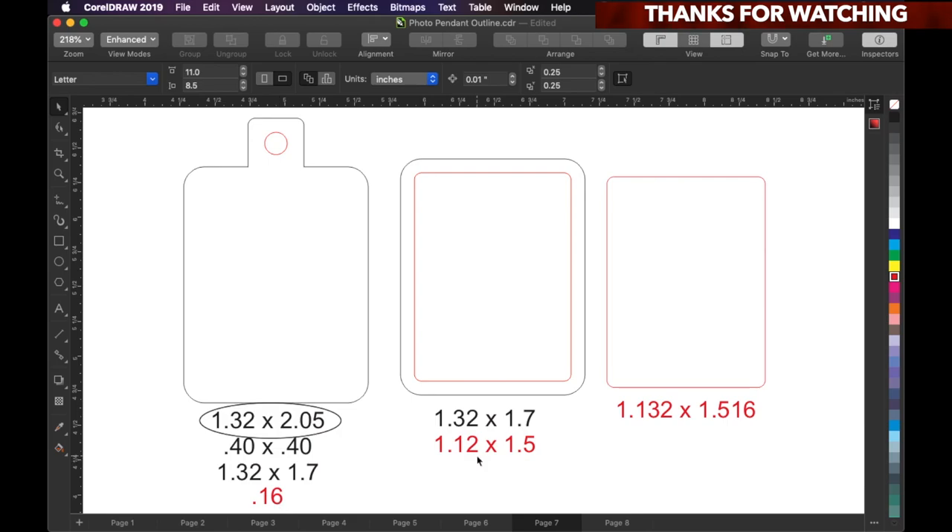That little red circle is 0.16 diameter — that's the size we're gonna stick the jump rings through. The black is the outside and the red is the inside size. This clear acrylic is the size we're gonna stick inside of it. Once I finish cutting it out, I'll show you what I mean when it snaps inside — it'll fit like a glove, so you don't have to use any glue or anything like that.